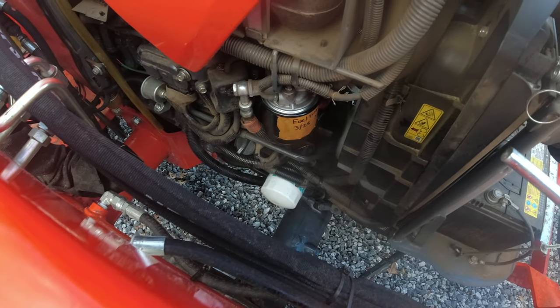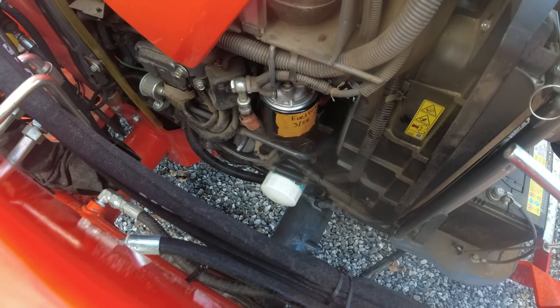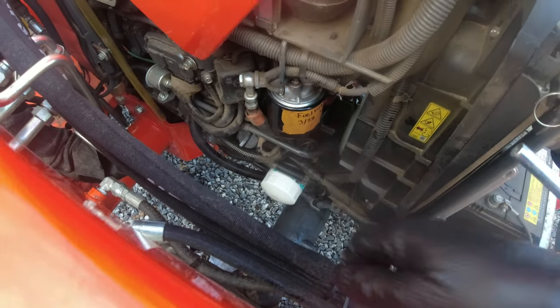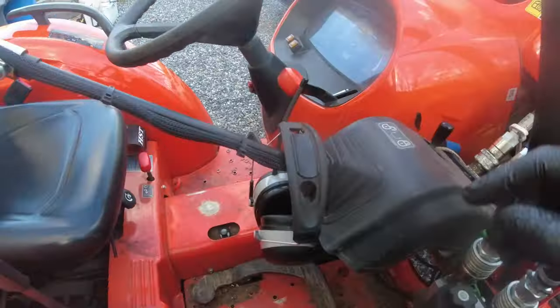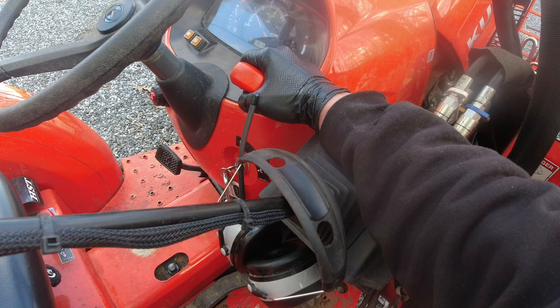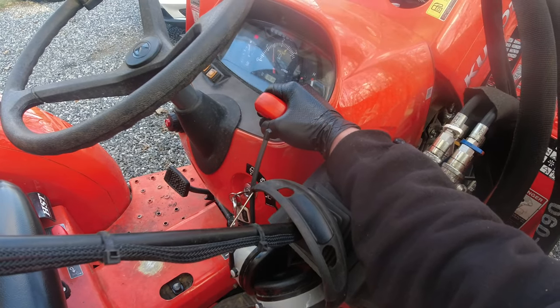I forgot to mention the step that after you have the key in the on position for 60 seconds, you retighten back up this 10-millimeter bolt — the little breather bolt — and then you continue to start the motor up. So now that it's been running for a little bit, we're going to rev it up just to force out any remaining air in the system.